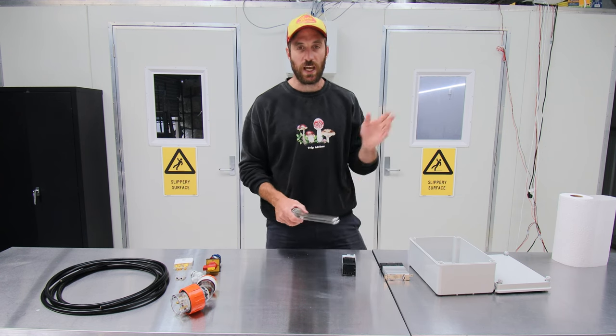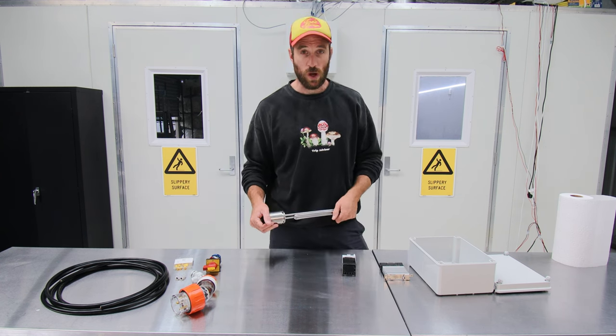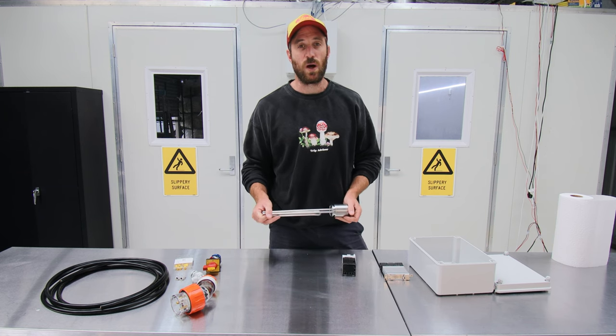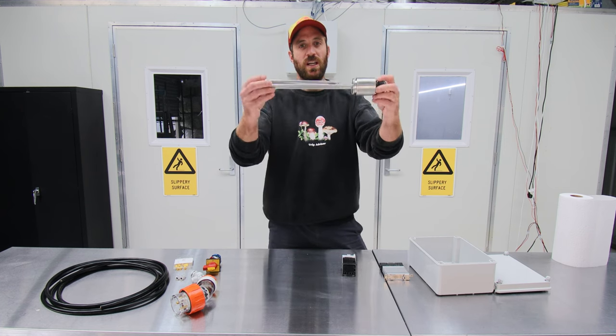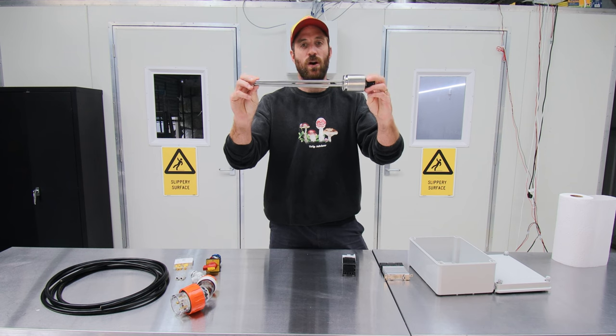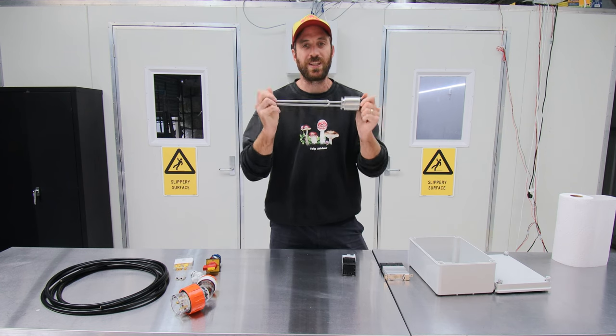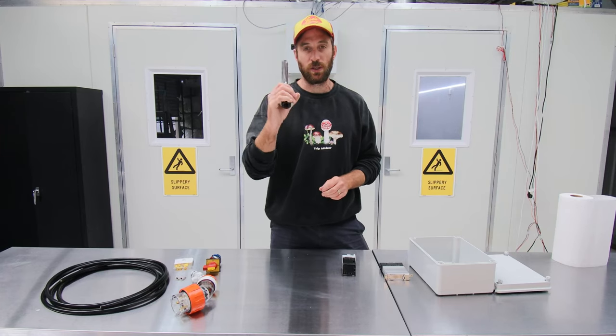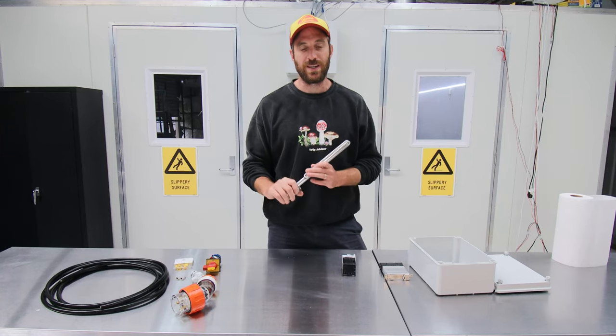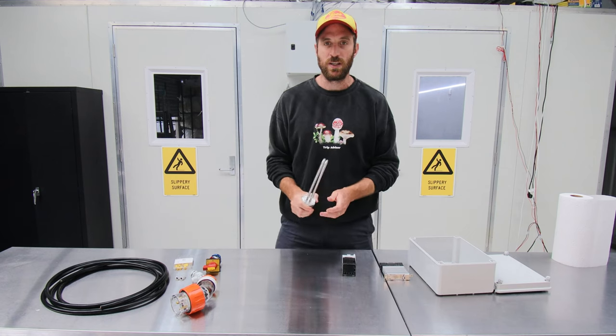I've got one functioning outside and I've been using it for quite some time, but the problem is my outside one is only 2.4 kilowatts and I want more. This element here is 4.5 kilowatts, so I want to get this one connected up and running, but I can't just shove this element in and turn it on because it'll draw too much power, so I need to rebuild a new PID controller to run it.